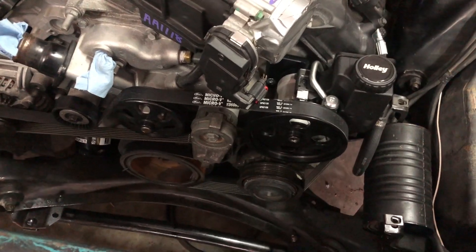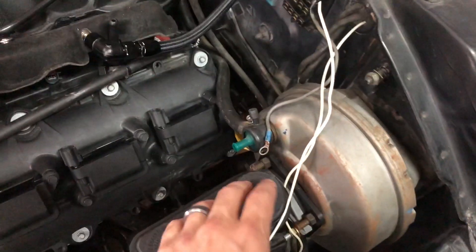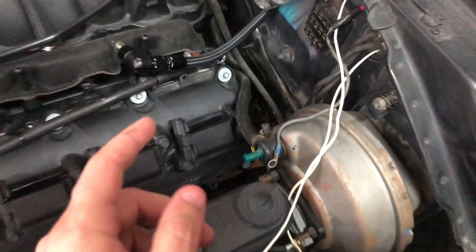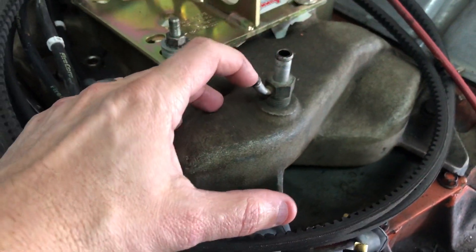I also looked at vacuum because this car has power brakes. The big hose goes to power brakes, and I have hideaway headlights which are also run off vacuum. There used to be one line going to both — this one is for brakes, this one is for the hideaway headlights, and they used to go to the manifold on the old 383.